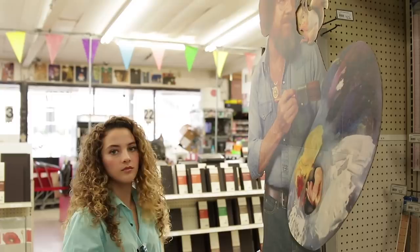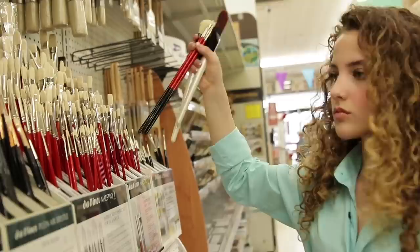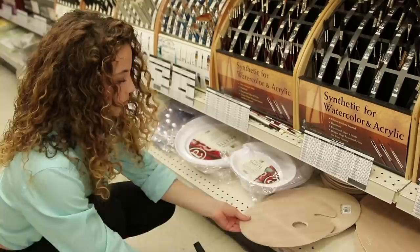So right now we have the easel and we are going to be heading over to the store to get the paint supplies. We're here. Alright now boys and girls, now we're going to be painting a beautiful picture with these art supplies.